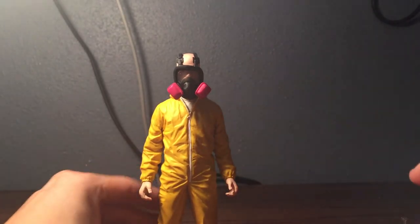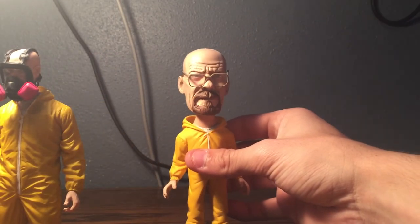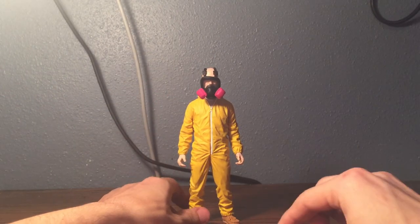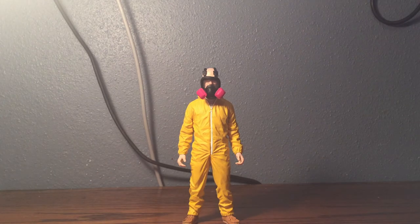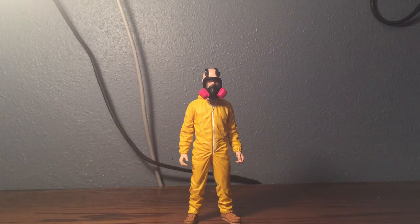Breaking Bad's my favorite show of all time. I might get the Jesse Pinkman, Aaron Paul one — I've looked into it and I don't really like how it looks, to be honest. I like how this one looks a lot more. But yeah, it's a very good figure, I like it, it's very cool. That's about it, so I'll see you guys later.